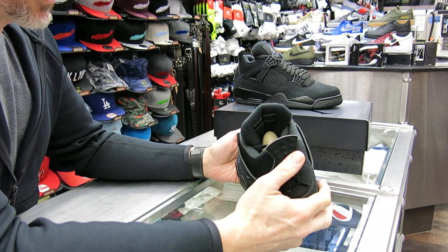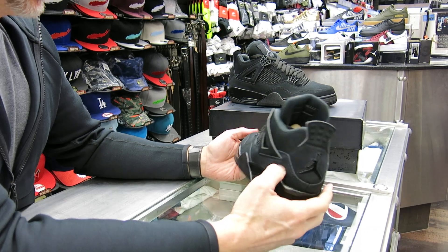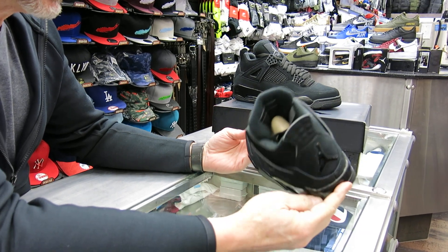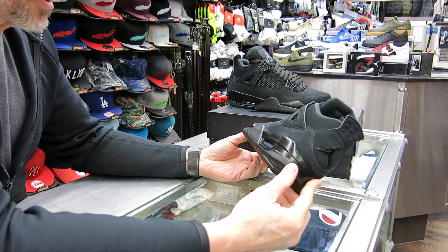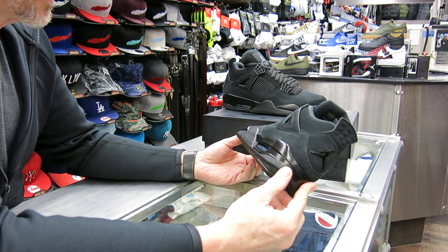This is the Black Cat. This shoe — what was it, 2006? Looking at it, it's been 14 years since we've seen the Black Cat 4s. Yeah, it was 2006.